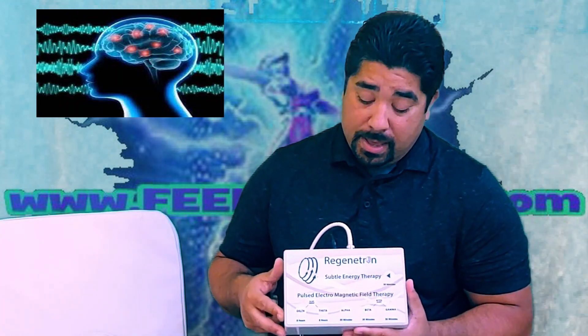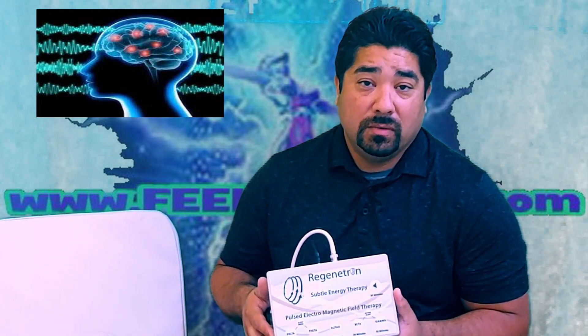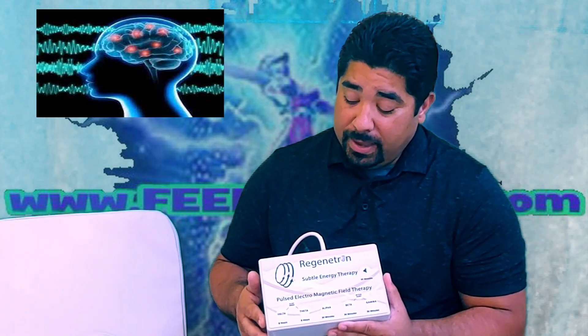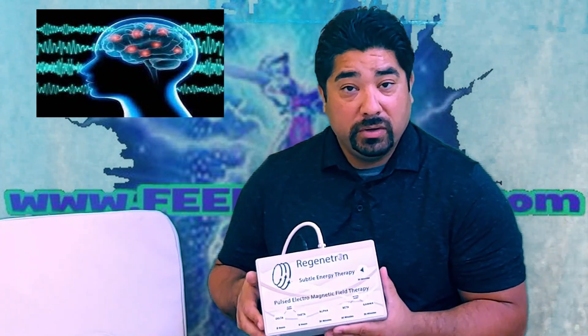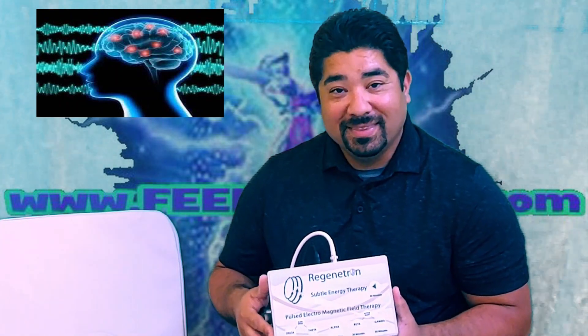And if you need help, reach out. I'll walk you through some of the steps over the phone if you need to. We look forward to hearing your testimonials — be sure to check out our testimonial page. Thanks and have a good day.